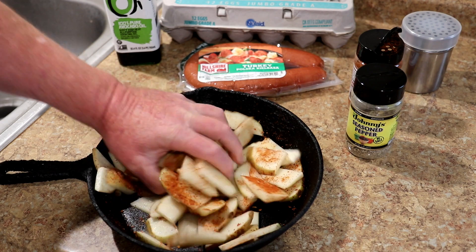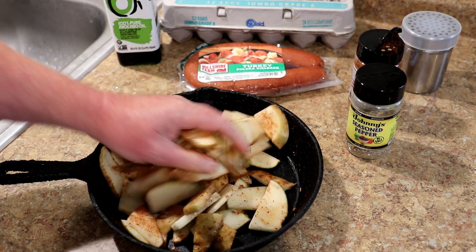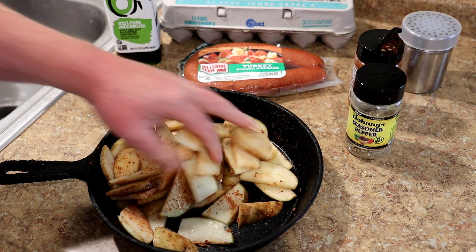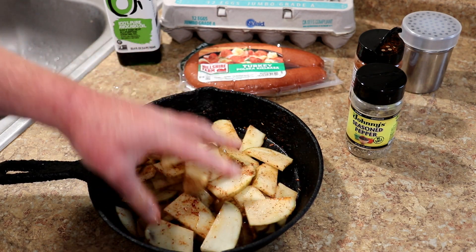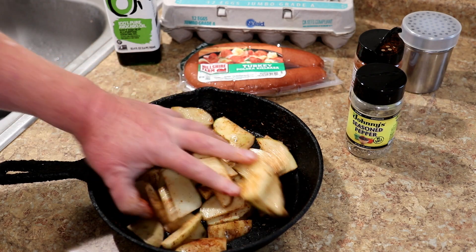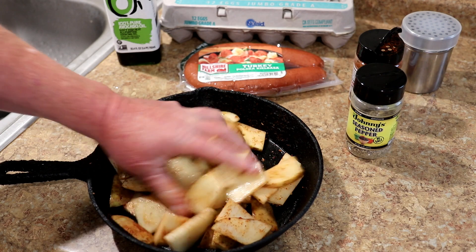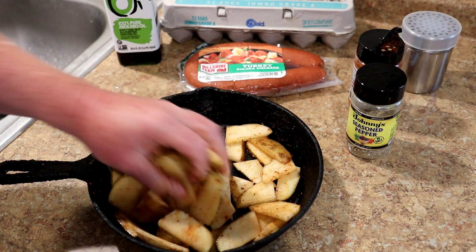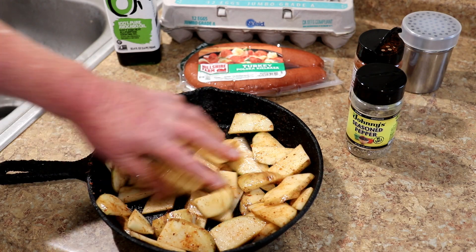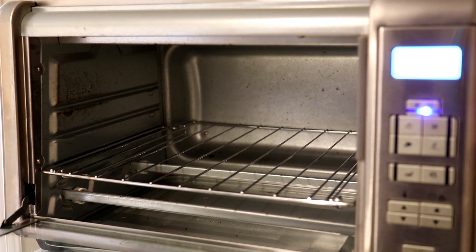I've got some turkey kielbasa that I'm going to add after the potatoes are cooked — it's already cooked, so I'll just cut it up into pieces and add it once they're done. I've also got some eggs, so I'll crack a couple on top as well. These look pretty good; I'm going to go ahead and get them cooking in my toaster oven.